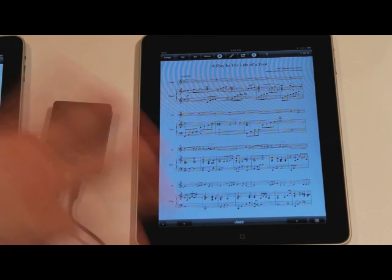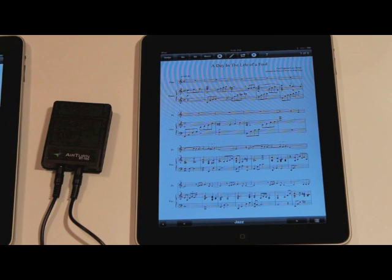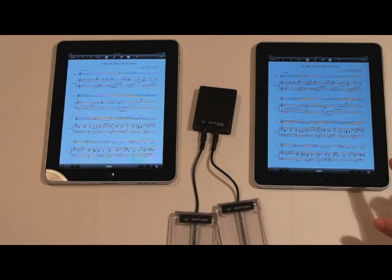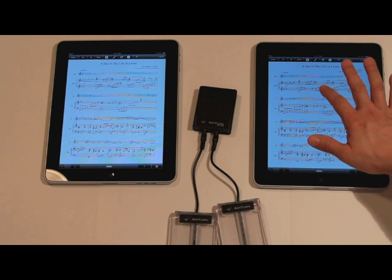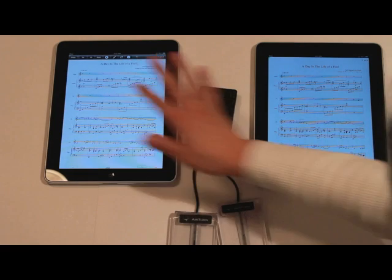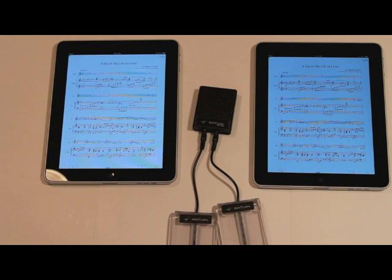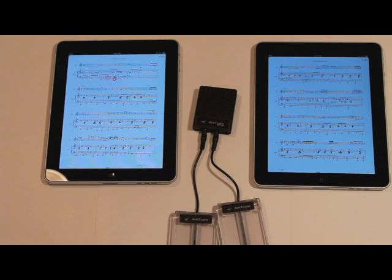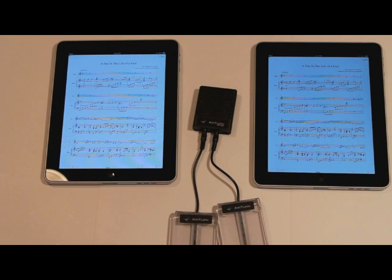I'm going to pan out so you can see what's happening on both machines at the same time. Now, if you have this properly connected, all I need to do is tap the screen to make sure the toolbar disappears. I'll do the same thing for this machine as well. By turning pages, as long as you have the same file open on both machines, you can turn pages on this machine and it will control that machine as well.